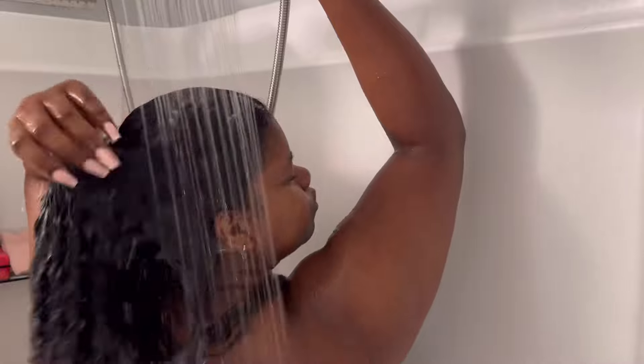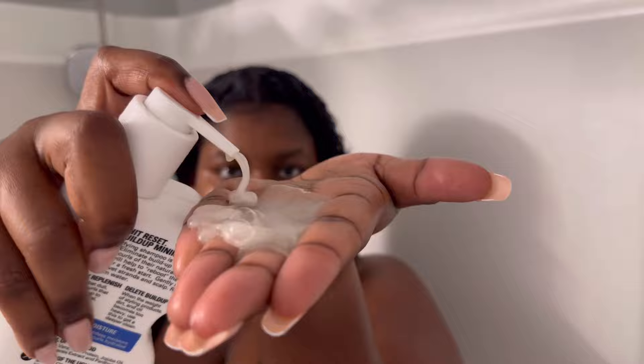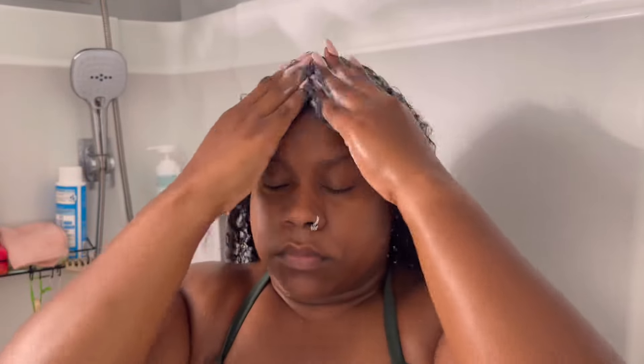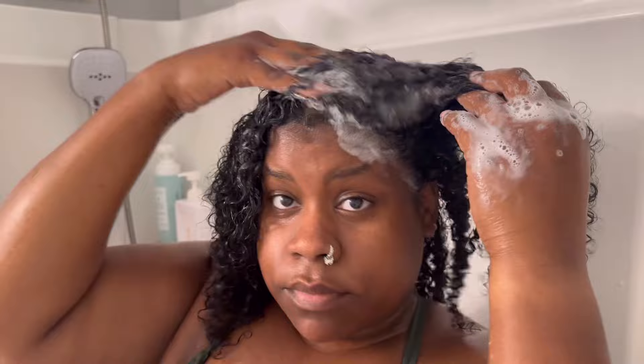I did start by scratching my scalp before I started this process — I just didn't show it on camera. Then I get in the shower and I just rinse the hair really well. I first go in with a light clarifying shampoo. I absolutely love this one. It is so good and it's very affordable. I got it off of Amazon, I think it was about $10, and it's so good because it doesn't really strip my hair but it definitely cleanses my scalp. Whenever I'm shampooing, I only target my scalp area because that's what needs to be cleansed the most. I don't focus on the other parts of the hair strand because I know they'll get cleansed while I rinse the shampoo out.